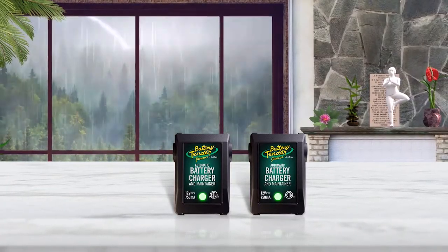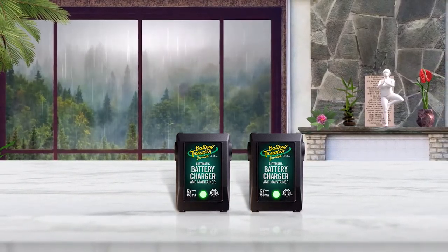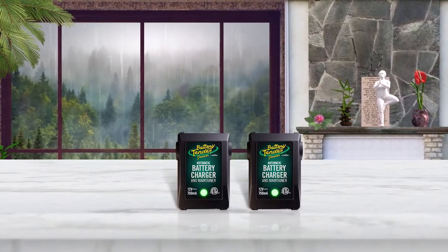It includes solid-state LED lights to keep you informed of the charging progression and the level of power. As you'd expect, it's a connect-and-forget device — it manages the health of your battery automatically.